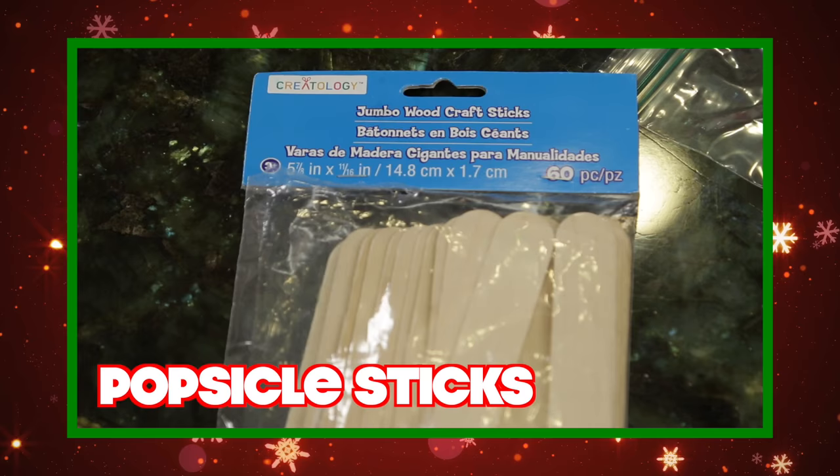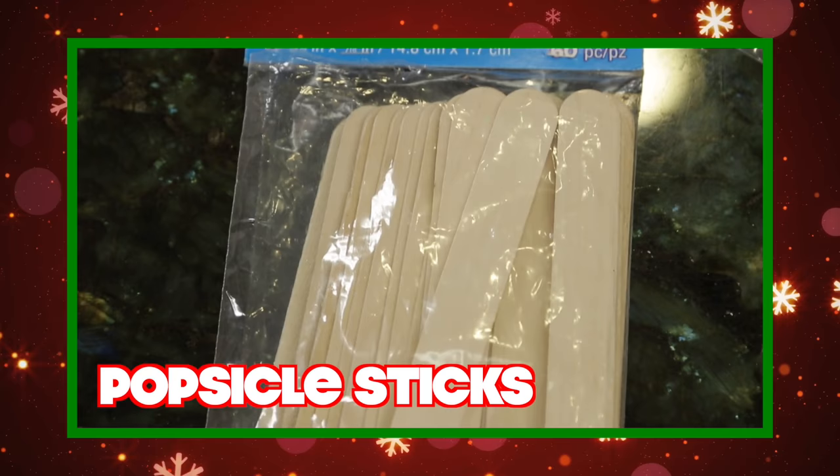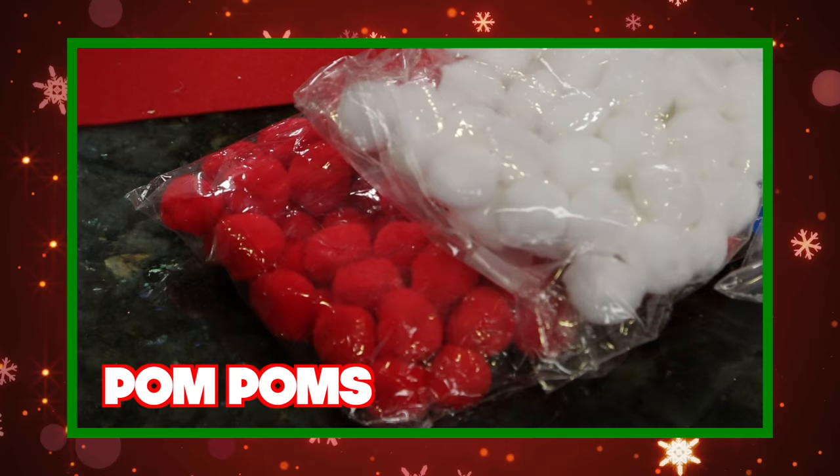What you need are six popsicle sticks, sticks in your backyard, crazy eyes, and a red nose.